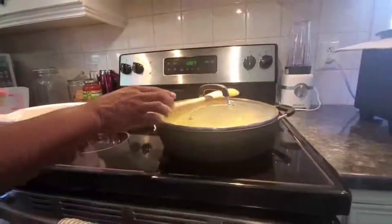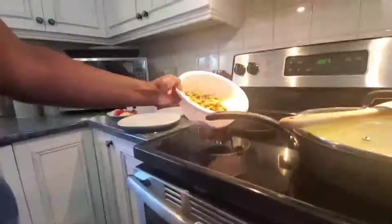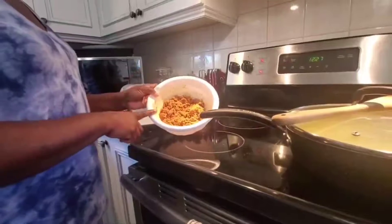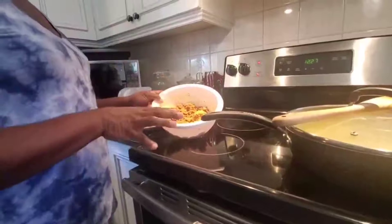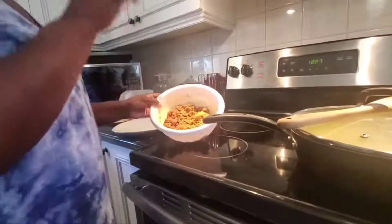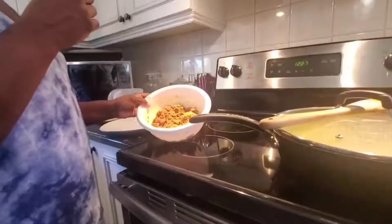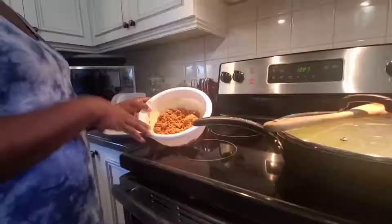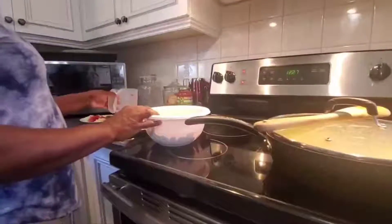As that boils down, we're going to move on to our mincemeat. I seasoned my mincemeat yesterday — the seasoning will be listed below. I used three different types of all-purpose seasoning, black pepper, salt, Goya seasoning, a little bit of turmeric, and all-purpose meat seasoning.